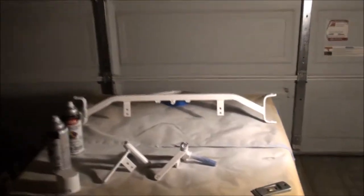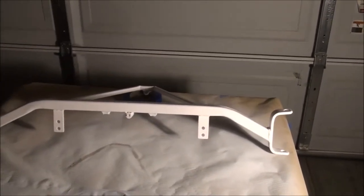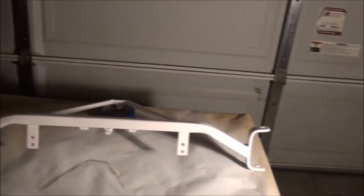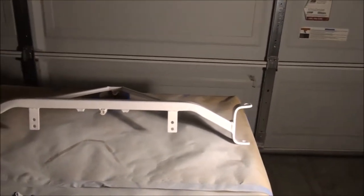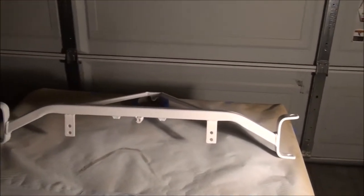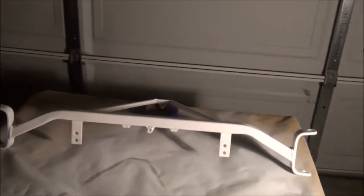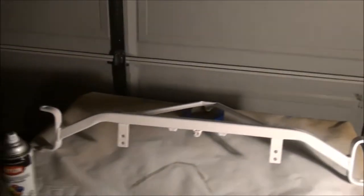Well viewers, we got the front end all primered up, got the cover up pretty good. I put two coats on there and now I just need to wrap it up in a blanket or something and set it aside. I need to go get some wet and dry sandpaper - some 400, 600, and 800. I'll probably sand this down with some 600 or 800 because it came out pretty smooth and pretty good.